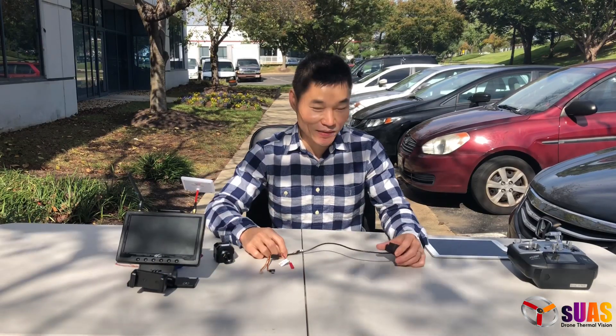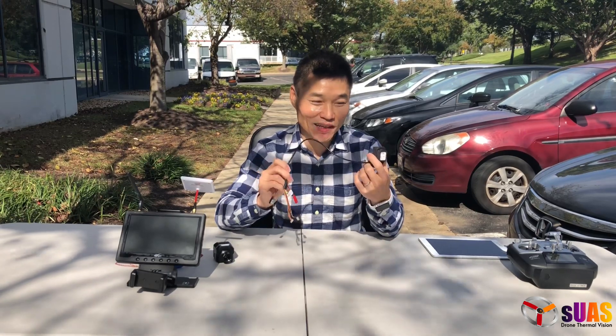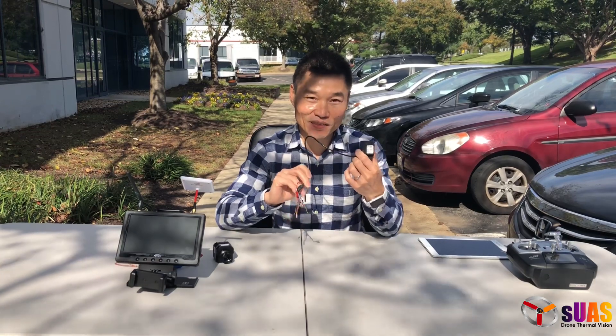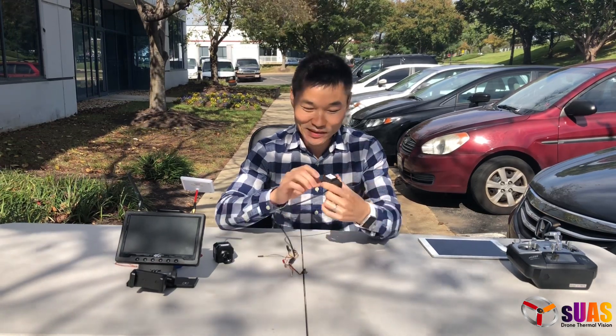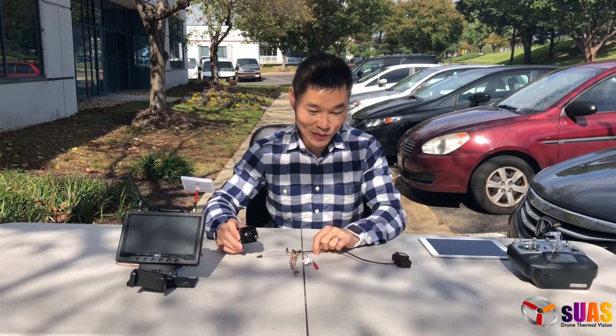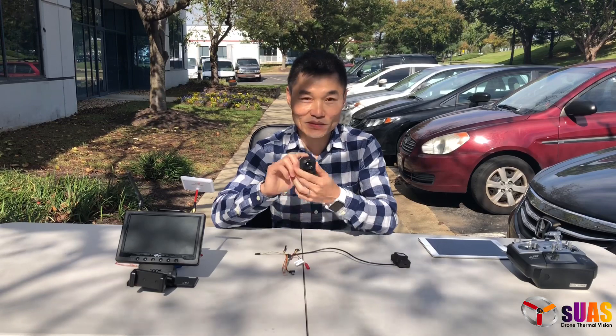Hi everyone, I'm Tony from SUAS.com. Today I'm going to talk about a module that we've just created. We talked about it earlier, but today I'm going to devote the whole video for this. It is a geotagger — a module to geotag thermal pictures taken with a Flir Pro.